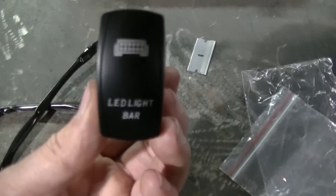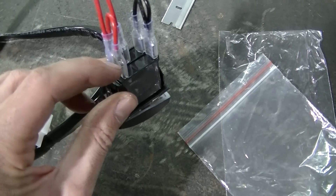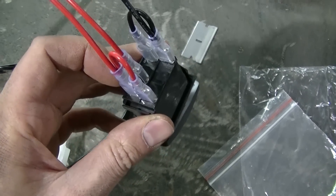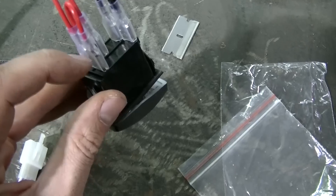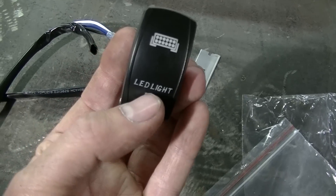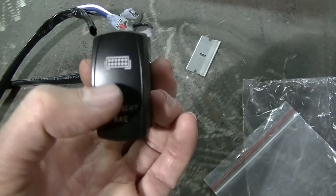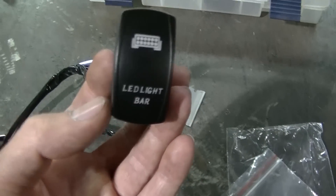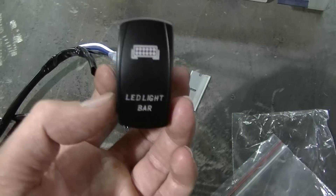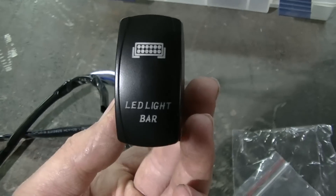What I eventually want to do is connect this terminal here to a switched power source — like when you turn your key on or your lights on — so you get power to this terminal. What that does is light up the bottom part of the switch when the truck or lights are on, and then when you turn it on, everything will be fully lit. The reason you'd do that is you're usually using these lights at night, and if they're all black before you turn them on it's really hard to see and find them. That's really how they're supposed to be wired up.